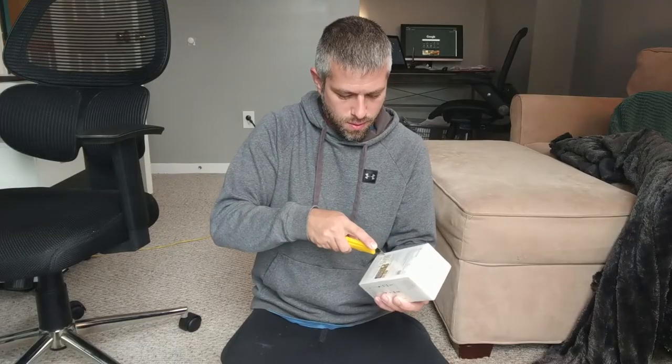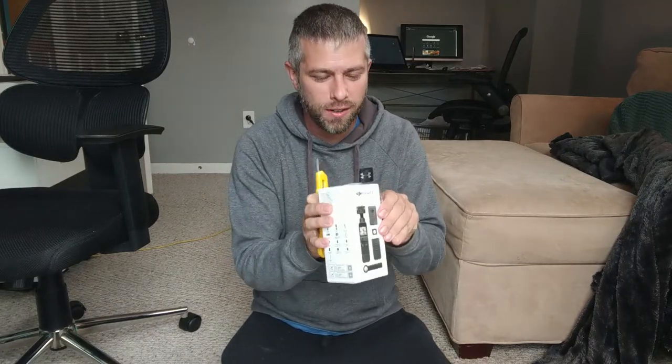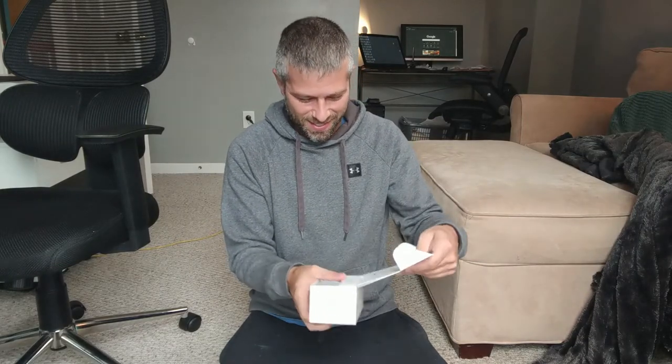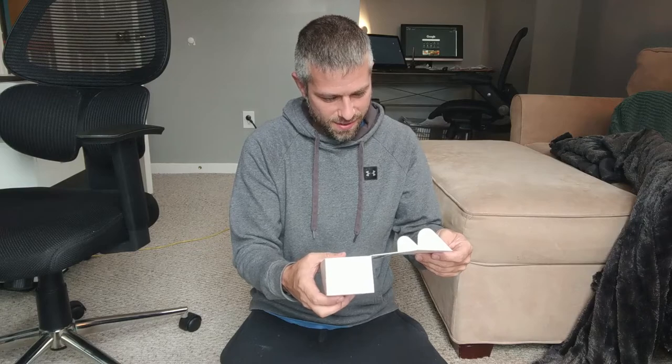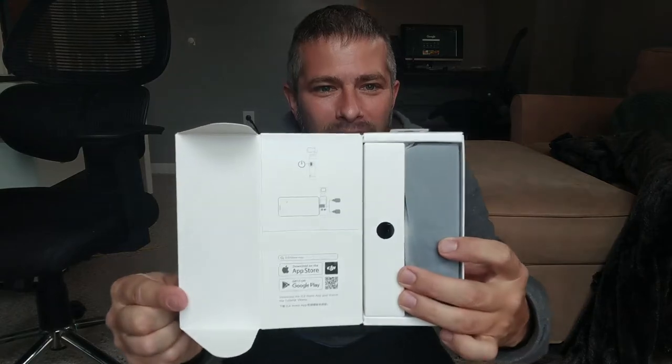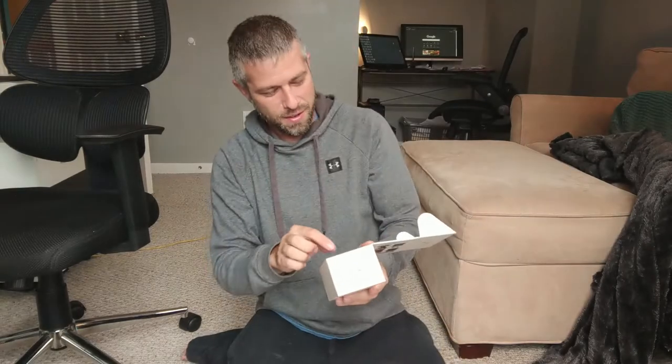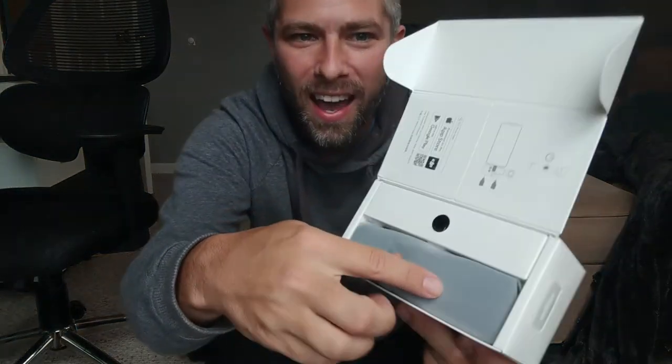DJI Pocket 2. I've slit the wrapper. Again, this is the DJI Pocket 2. I'm super excited about this. You know, your nice standard packaging that Apple basically forced everyone to have. You feel how the bag just feels soft, you know what I'm saying?